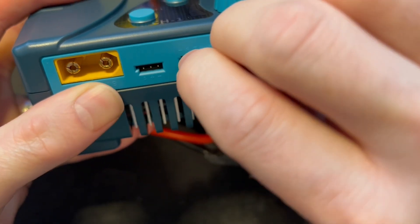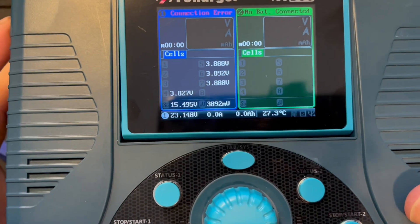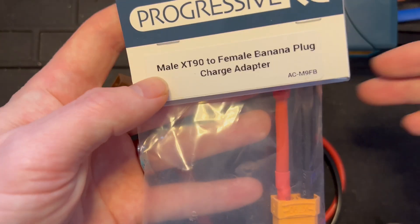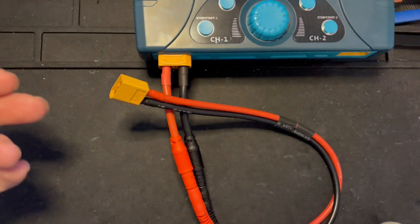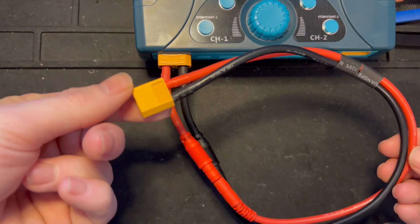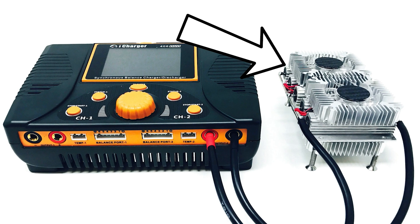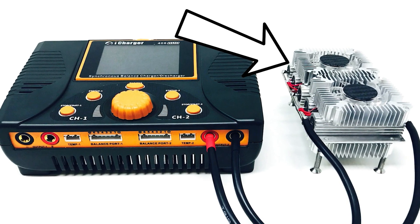The chargers are protected, so even if you plug the balance lead in incorrectly, it's just going to give you a connection error. Progressive RC is going to have all of the cables and adapters you'll need for these chargers, including an adapter that will allow you to use all of your old charge cables and resistor banks from the 308 and 406 Duos, which both of these chargers are compatible with, and at higher discharge rates than ever.